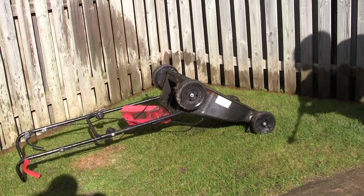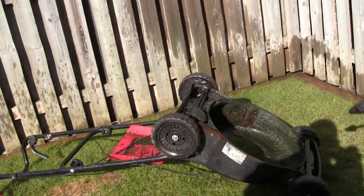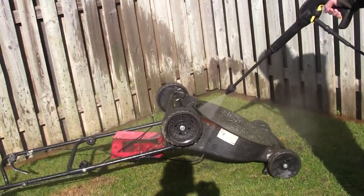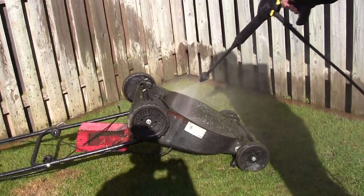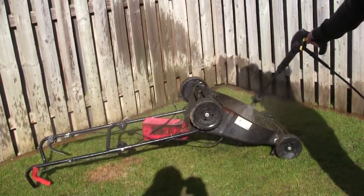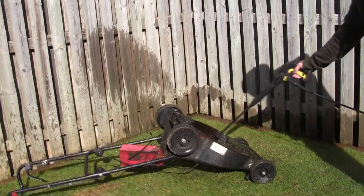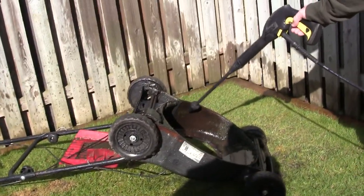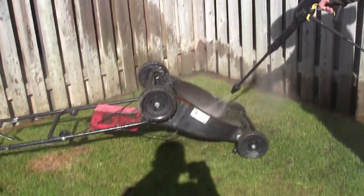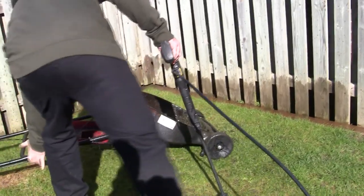Hopefully you can see all the grass that's still stuck on here. You could use a wire brush but it takes a while and you get dust everywhere. You can see just how much has come off and how easily it takes all this off - that's what you want. Occasionally just tilt it up to let the water out so you're not blasting the water back at yourself.